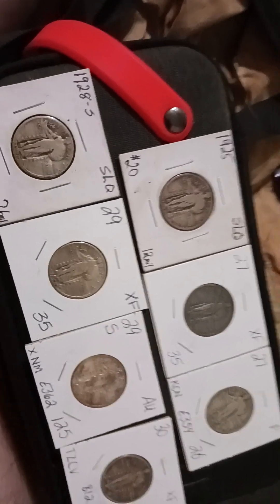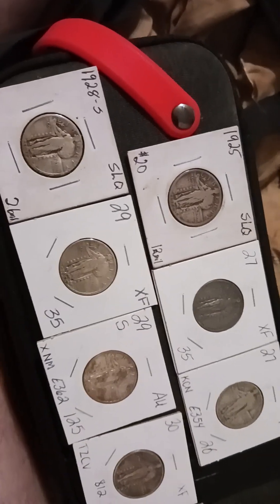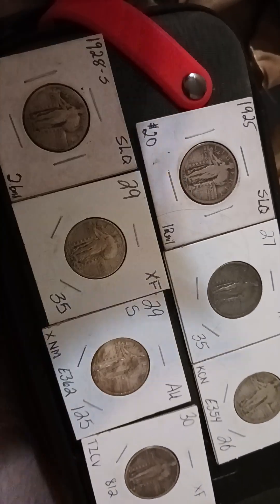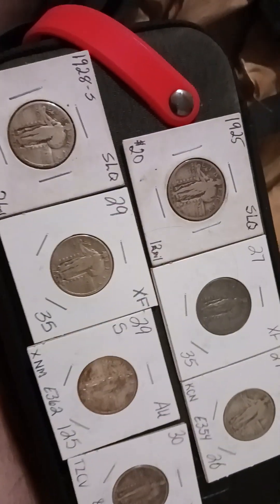Ignore the short — it might load up, it might not, and I don't care. This is a better explanation video and I can title it better. I'm back, guys. May not be selling but I'm still collecting and starting over. Let's go through them and show you what I got.